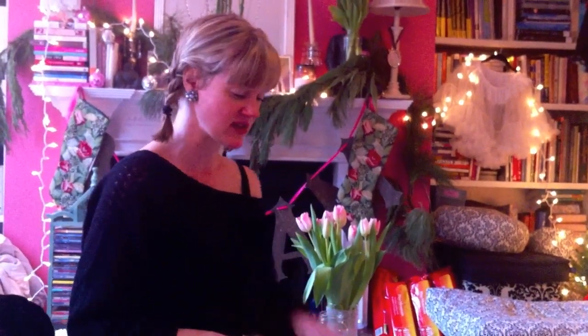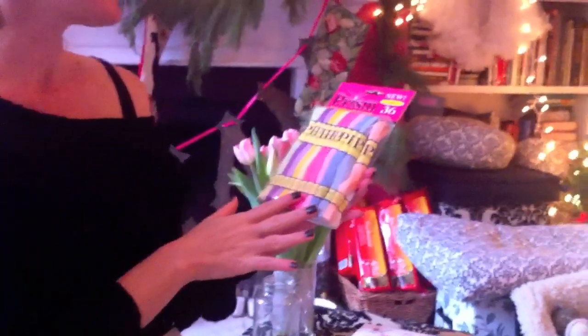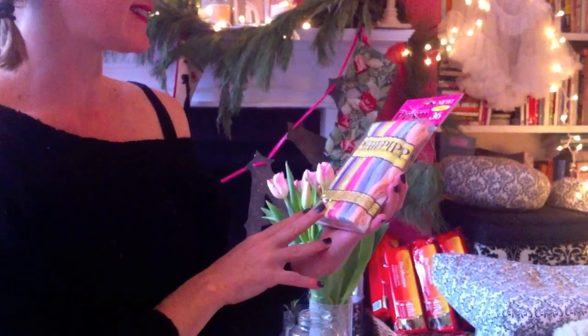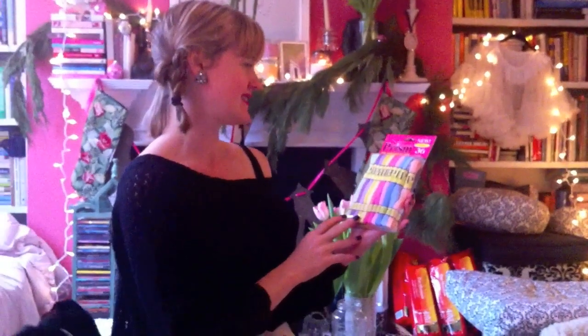They didn't have blank tea towels at the store, so that's why I picked up the canvas bag, and they only had one half apron. While I was there I also picked up threads — I really love pastels, and I was so excited that they had pastel color schemes. It just makes me want to embroider and play with things and make things.